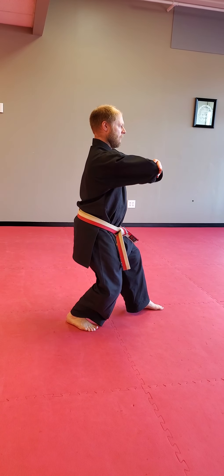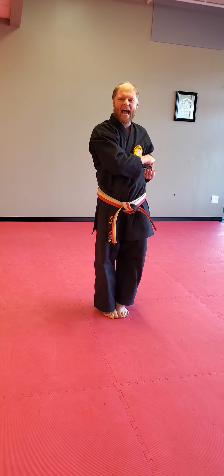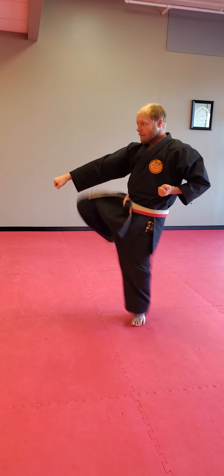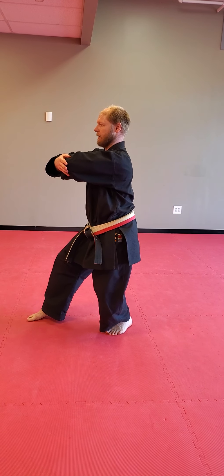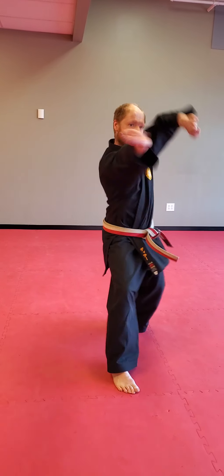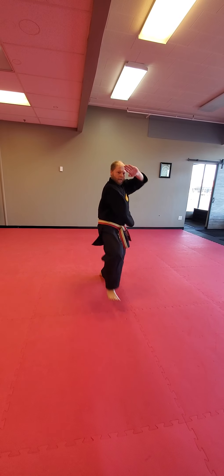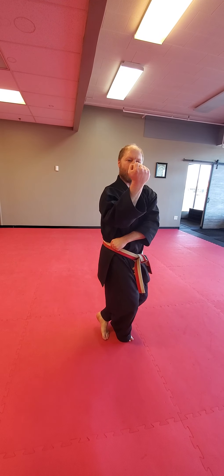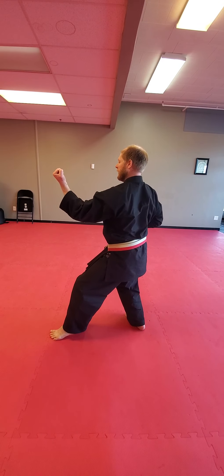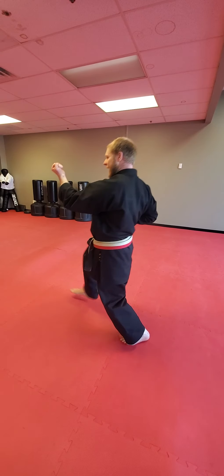Elbow, set. Feet come together. Back leg comes up, stack. From here we're looking — kick, strike. Front leg comes to the front. Whip, front leg's going to kick. Kick, kiai. Grab, heel toe, cat, block. Set, open. Drive on the knee, kick, slide, punch, punch.